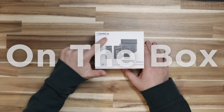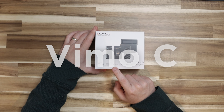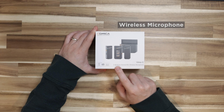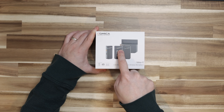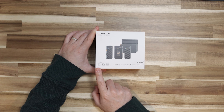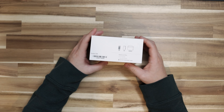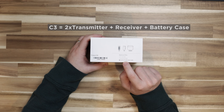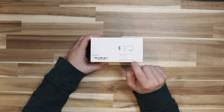It is called Comica Professional Audio Equipment, and it is called the Vimo 6 2.4G dual channel mini wireless microphone. It shows you the picture of the case or charger and the two microphones along with the receiver that shows the status of the two. It is meant for your phone, camera, and computer. It's stating that you got the battery case and the two receivers, so this is the one that has the most microphones.